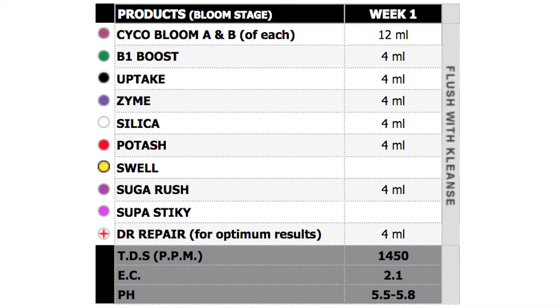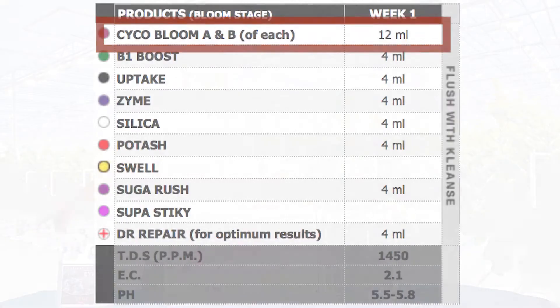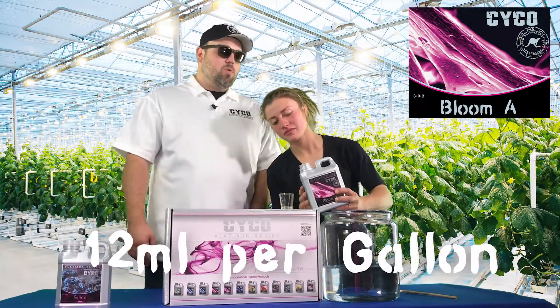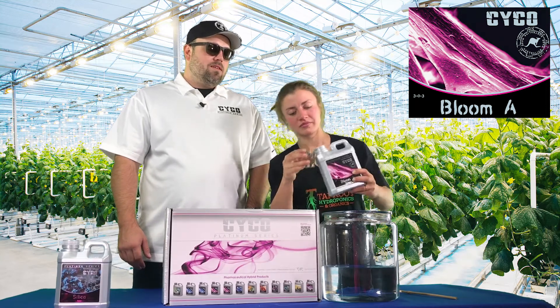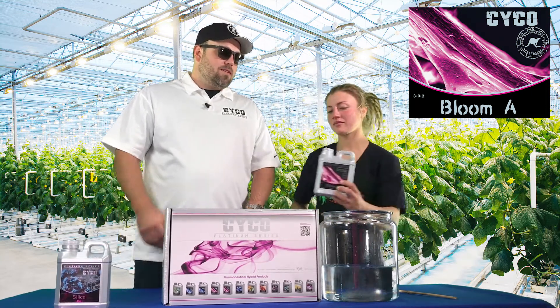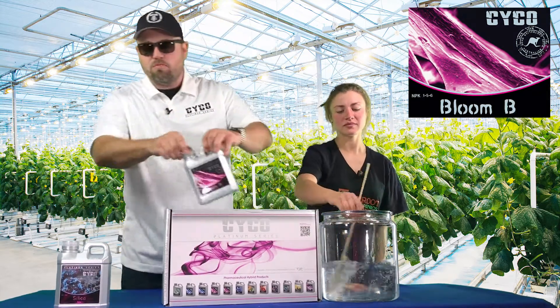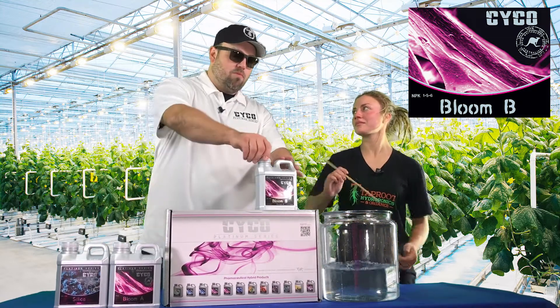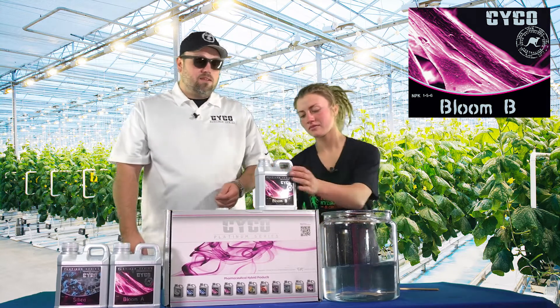Now that we've got the silica in, we can just start moving down our chart. So instead of grow A, we're going to start with bloom A. We're going to go 12 milliliters per gallon of the bloom A, and we're going to match that with the bloom B. The bloom A and B work together — they're super concentrated, that's why we can't put it in one bottle.